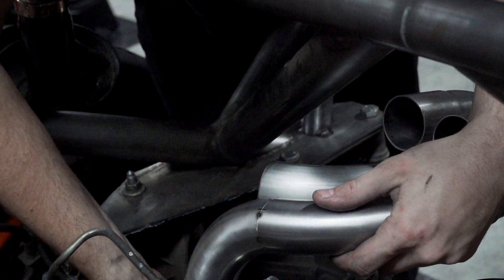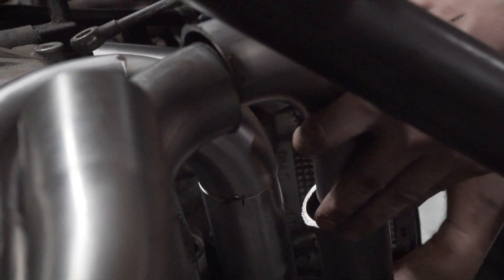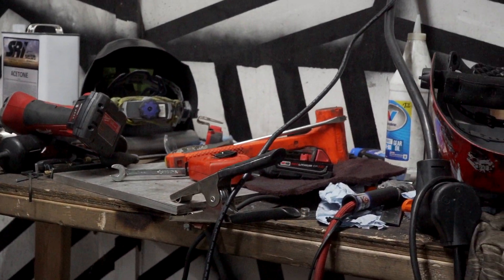Safety first. Once you get a hang of making and fitting tubes, it's all about getting into a flow and working on finishing one entire side, and try not to make your garage a complete mess.